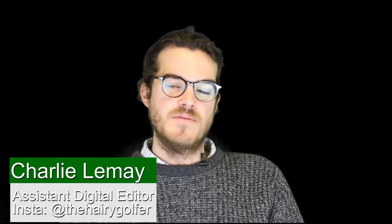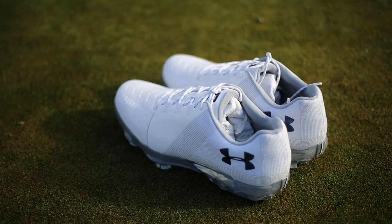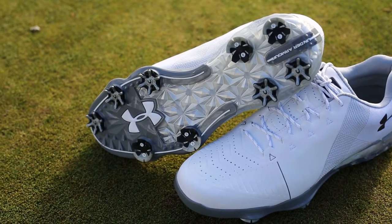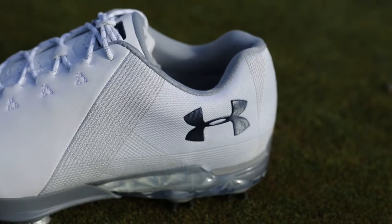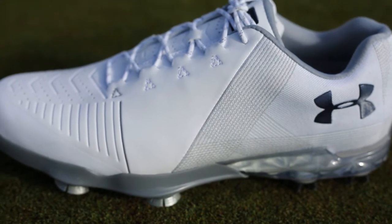Under Armour and Jordan Spieth have a new shoe out for 2018 called the Under Armour Spieth 2, following up from the Spieth 1 which came out last year. We first saw it at the PGA show in Orlando and have been testing it at Hadley Wood in North London over the last couple of weeks. The two big new pieces of tech are Gore-Tex, giving really good waterproofness and breathability, along with a two-year waterproofness guarantee, plus strong TPU fibres in the upper.